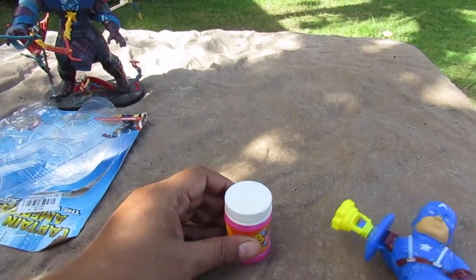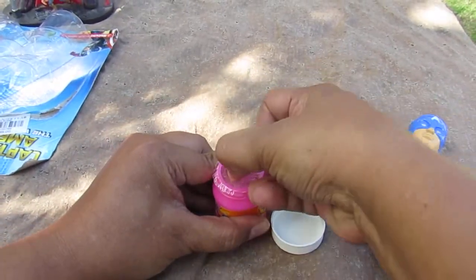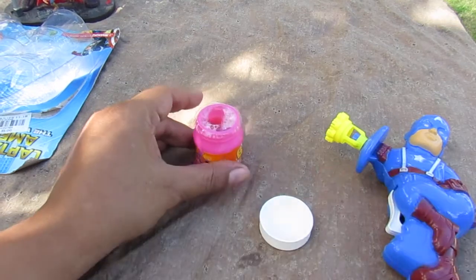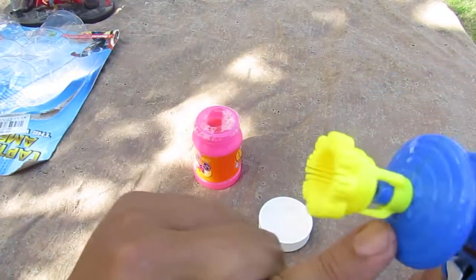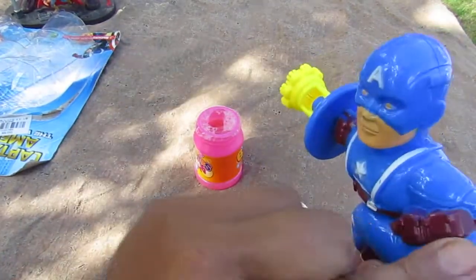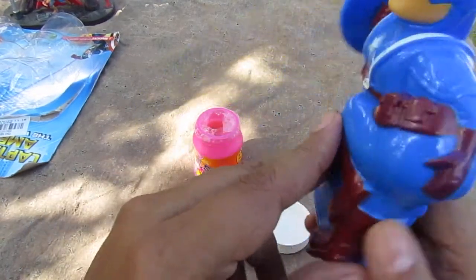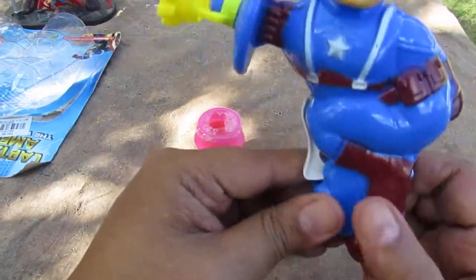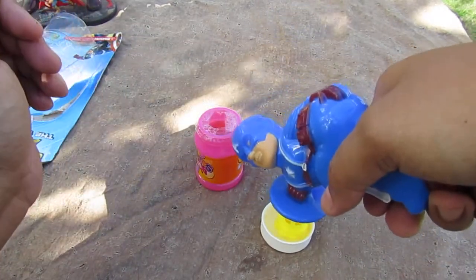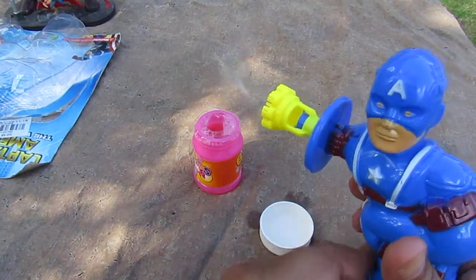Let's try it out. You open this up — it has a cover, rock solid. You put some bubble solution in here. Let's look at his shield — it can turn, but there's no articulation otherwise. This sculpt is really getting to me; I really can't explain how weird it is.